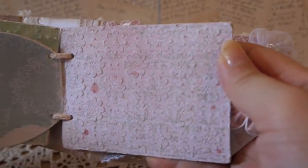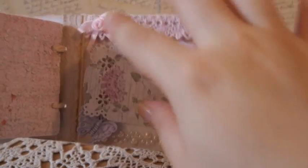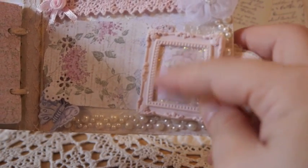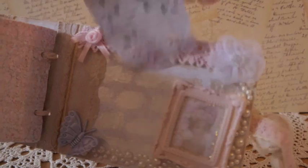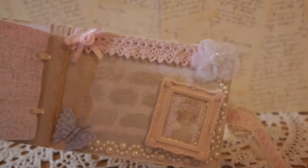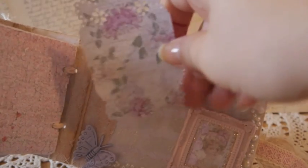So it looks like that for all the pages. I'm going to show you the tags later. On the back cover inside I did the same idea — I made the frame and added a lady image that I cut out from the paper line, the frame, a little tag, and basically the same thing. It's a simple mini album and it looks like that.